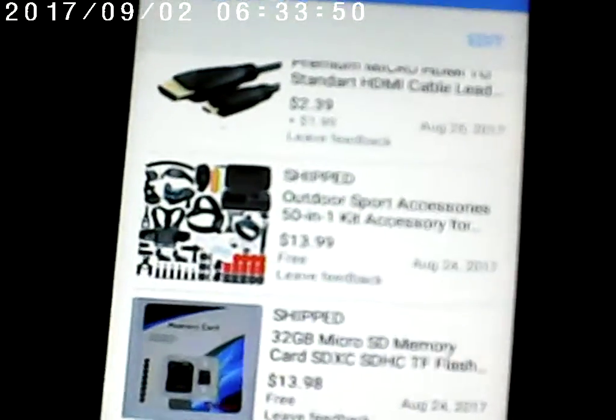I got this off of eBay as well, and it comes with like 50 pieces of stuff to play with. That one cost me $13.99. And normally they try to sling these things for like $125.